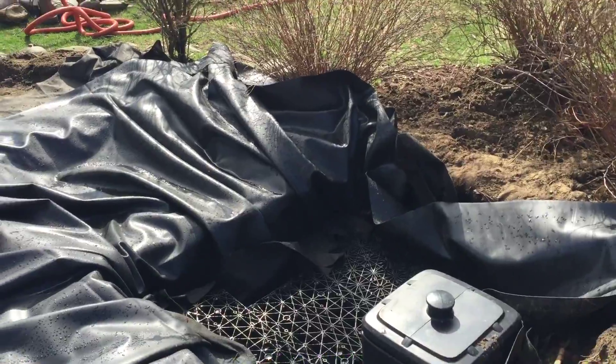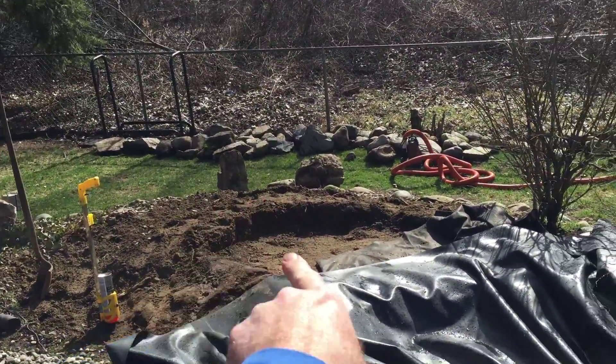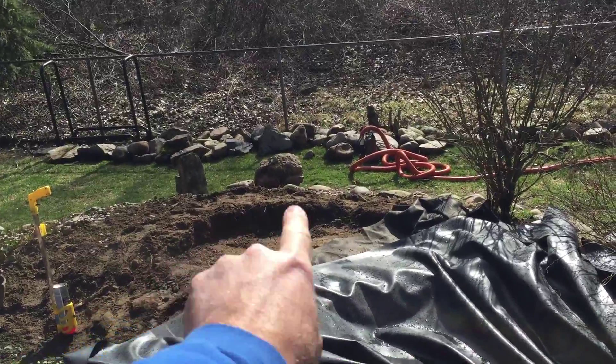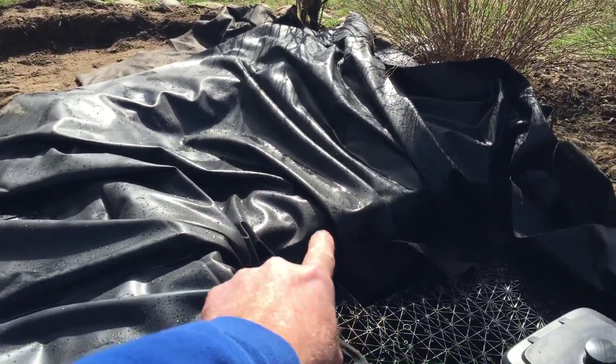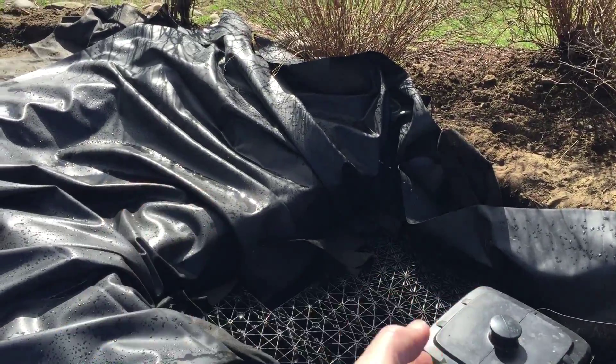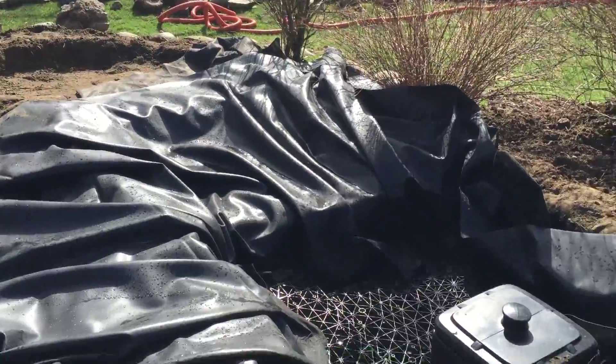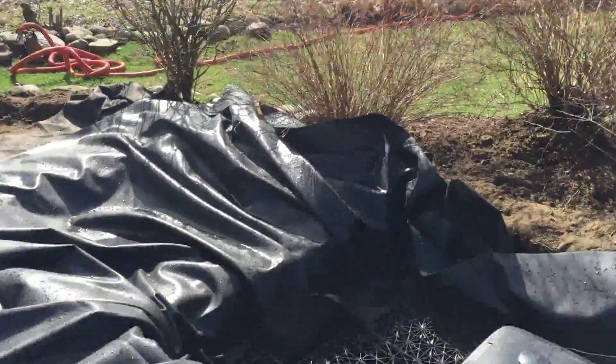The waterfall is going to start up and through here, drop off the first one, drop two, drop a third, and drop down here. We're going to put a bibb liner in here to extend the length of the stream itself, and we'll go from there.